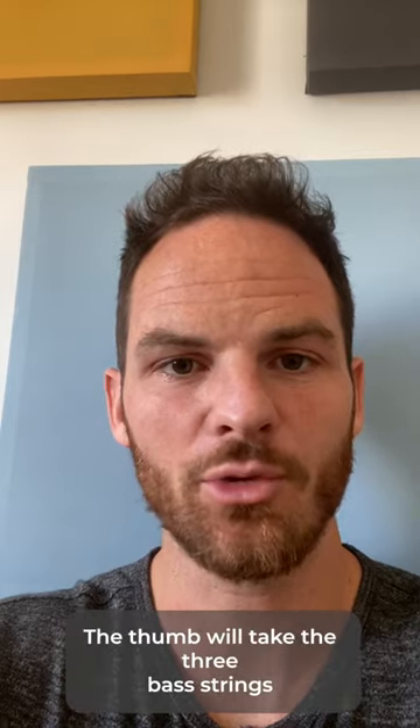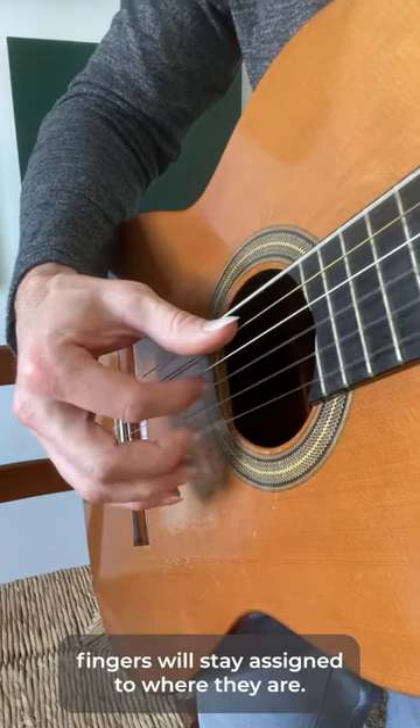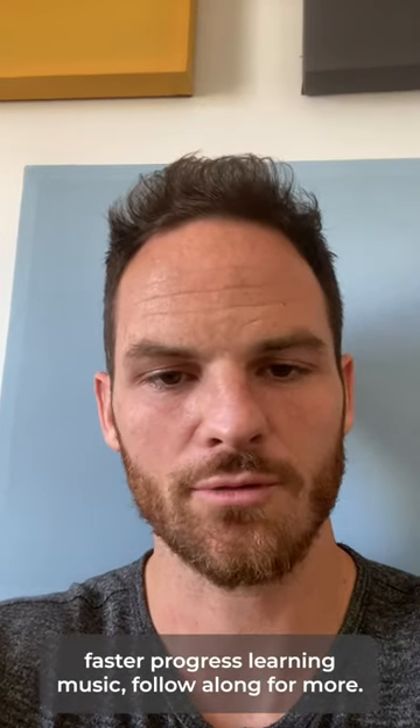Now start playing some patterns. The thumb will take the three bass strings, and the index, middle, and ring fingers will stay assigned to where they are. If you want to make faster progress learning music, follow along for more.